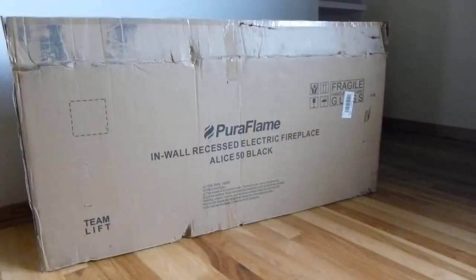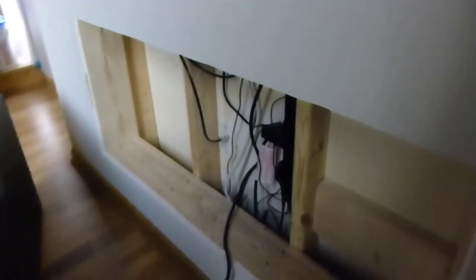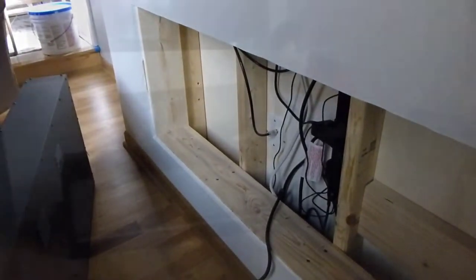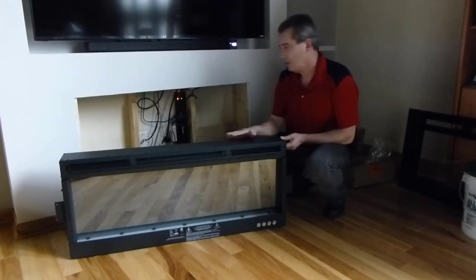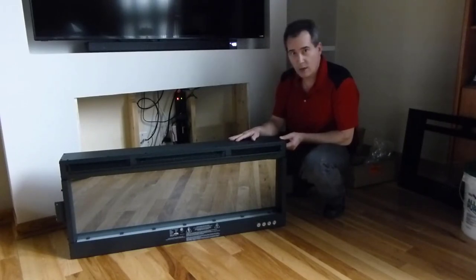This is a fairly heavy unit — the box weighs about 80 pounds. It says it's a team lift but I didn't have any problem handling it. The unit is about 50 inches long and the height is about 18 inches. The user guide gives you the dimensions to rough out the opening, which needs to be 2x6 construction. There are handles on both sides so it is something one person could handle if you're careful. Let me show you how it slides in.